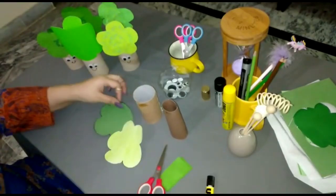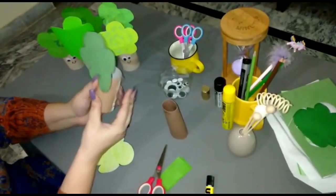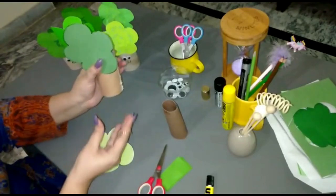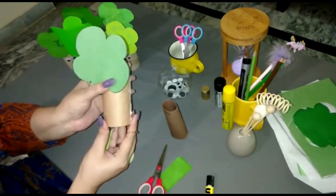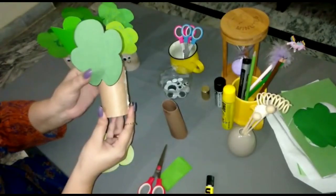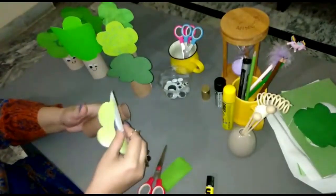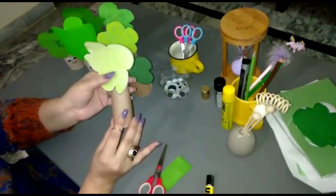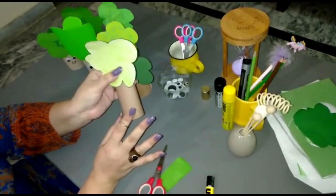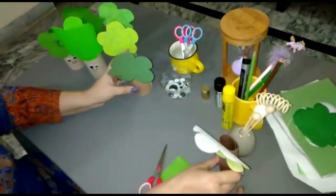Now we are going to paste the crown part on the empty tissue roll like this. We just paste the crown part on the trunk part. You have to press a little bit so that it gets fixed. Now we are going to keep them aside.